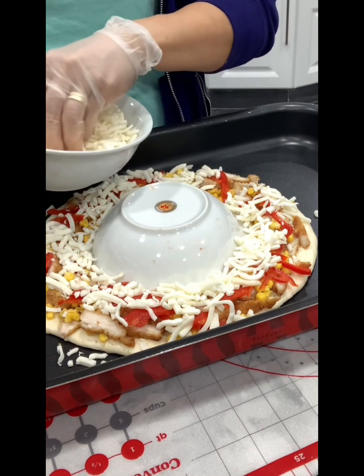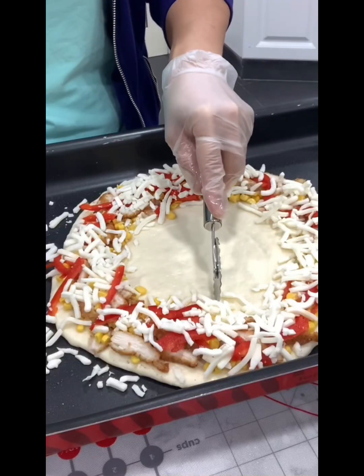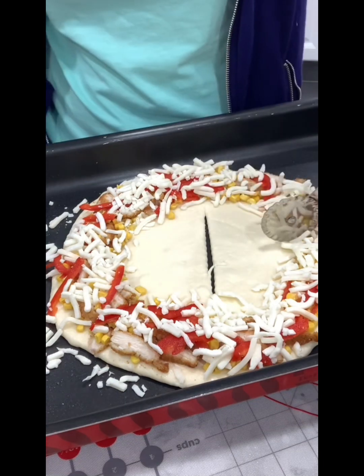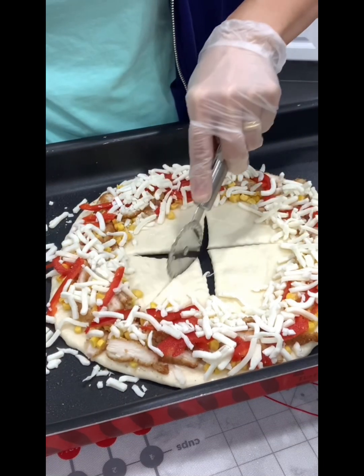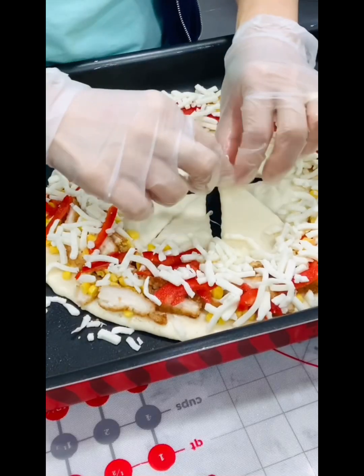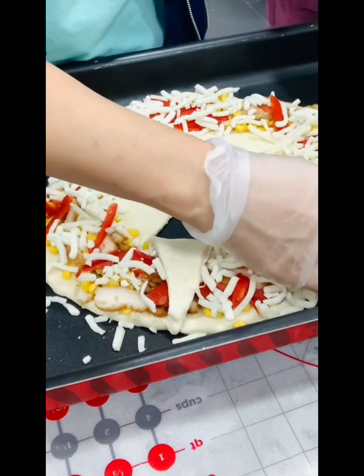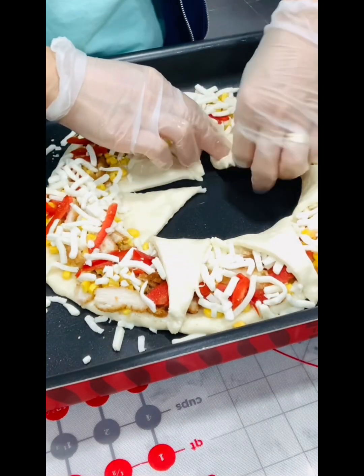Then add some mozzarella cheese. Look at this guys — very interesting, this is an unusual shape of pizza! Then prepare some egg to brush on top.